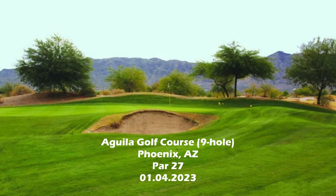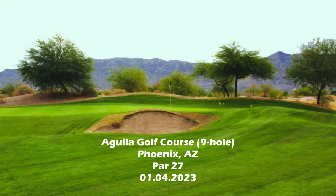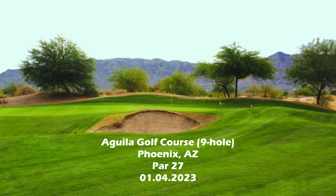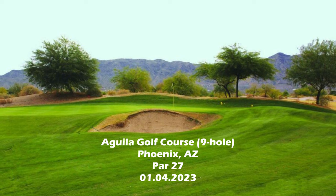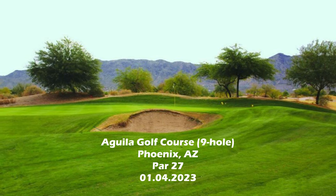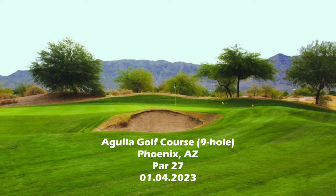Hi everyone, welcome back. This is going to be a short video about a round of golf I played at a little 9-hole golf course called the Gila golf course. It's a municipal course that's actually attached to another 18-hole municipal course, which is actually a pretty good course for the value for a muni.